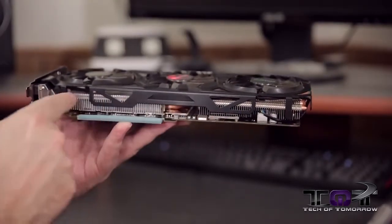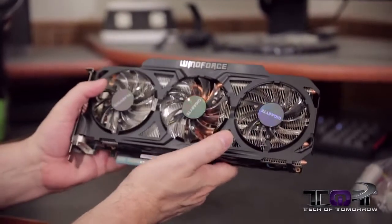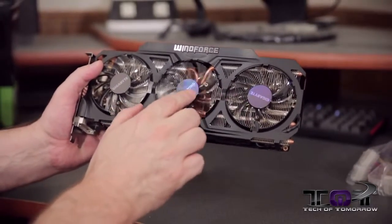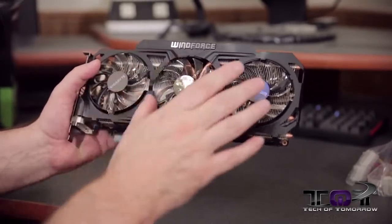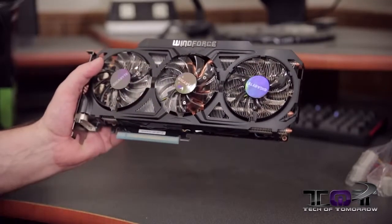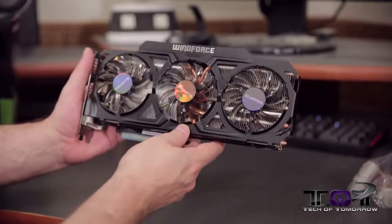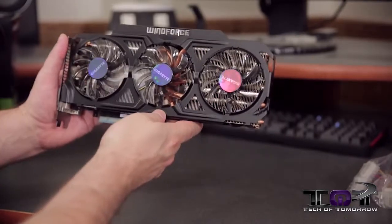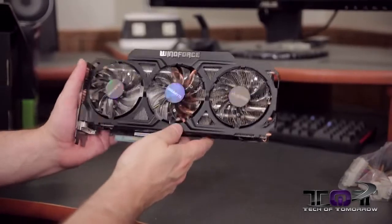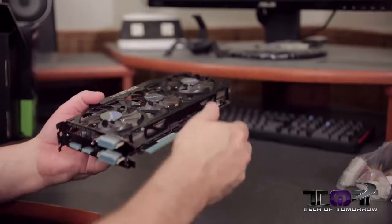Continuing along, the cooling extends all the way along the card. Up on top we see three separate fans — two on the outside and one in the center. The center one is a slightly different fan, but you can change all the speeds and monitor them with software. We see the Windforce nomenclature right across the top. The card looks really cool, very well balanced and visually appealing. Windforce cooling usually does a great job, and I think it's going to do just fine.